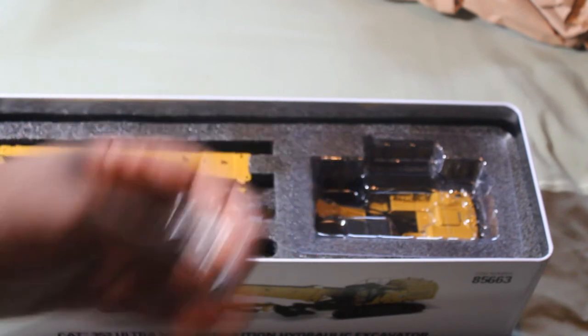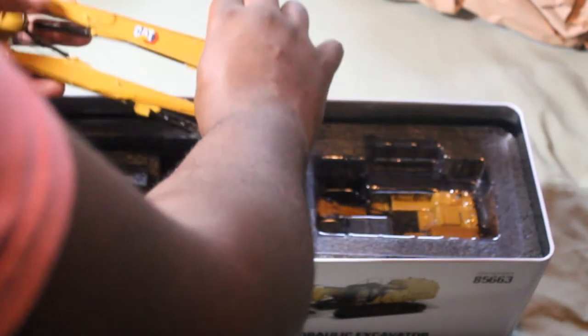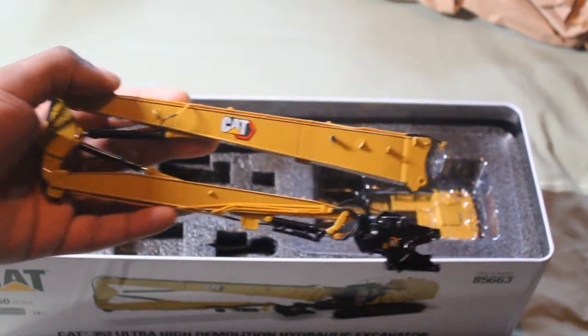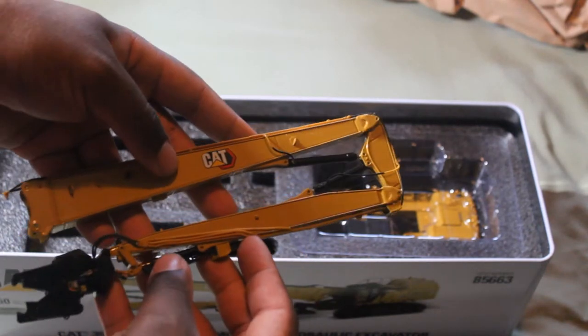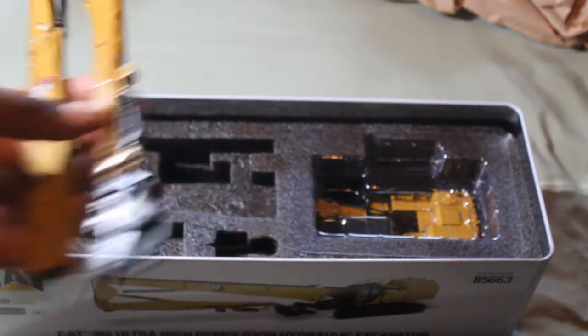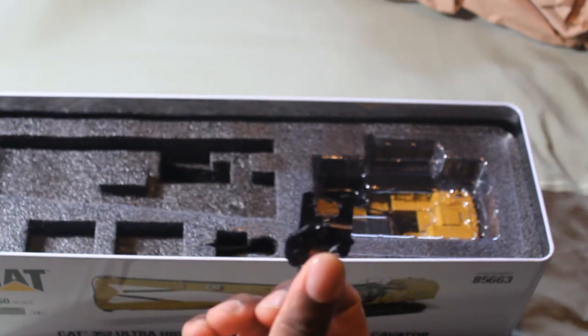Here goes the builder and some pieces. Here's the high reach boom — high quality metal. This is the metal shears, and this is a concrete pulverizer.